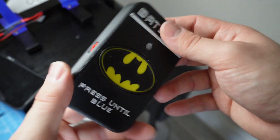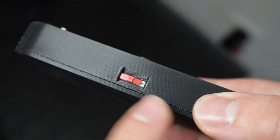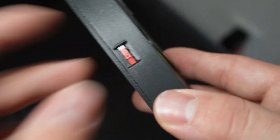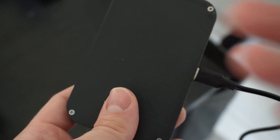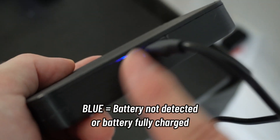Something I forgot to show you before closing is how the charger works. We have this switch that changes the device from operating mode to charging mode. The reason I added this switch is because if you leave the battery connected to the charging module, it will actually drain the battery a little bit. So in order to recharge the battery, we just put it in charging mode and connect the USB-C cable. That red light means it's charging. I should have added a translucent piece of PLA over the LED, but I forgot. Red means charging, and if we put it in operating mode, you can see that the battery stops charging. Blue means it doesn't detect the battery, or that the battery is already fully charged.